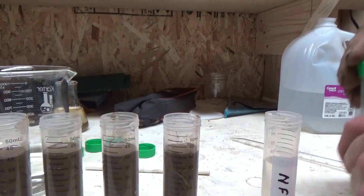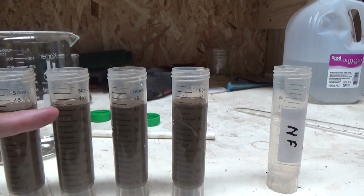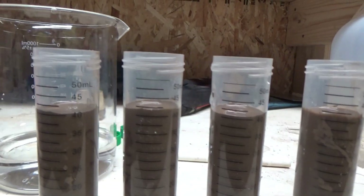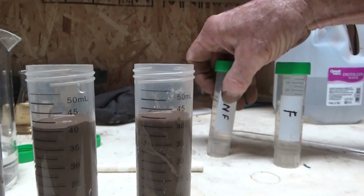These ones are not the same amount by the way — this one is low by about two milliliters, that one's low by a little bit, and this one is low by about two milliliters. Absolute precision is not my forte.